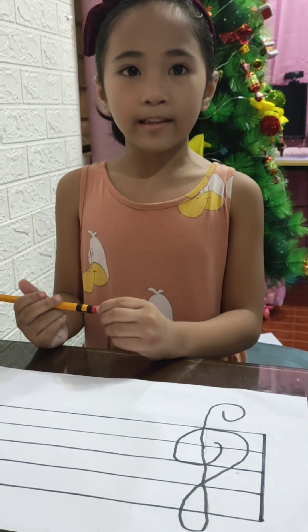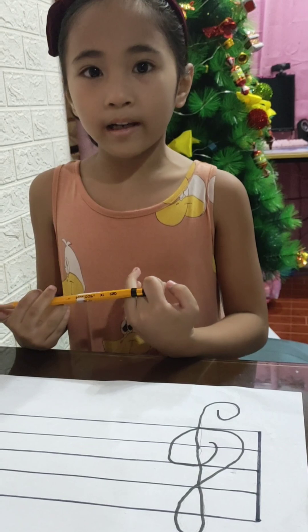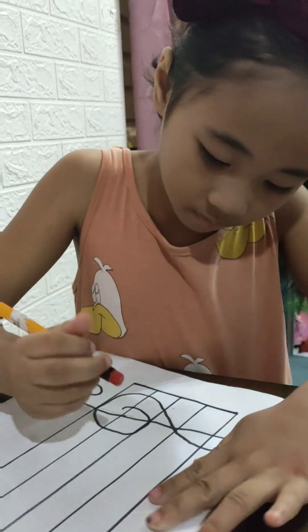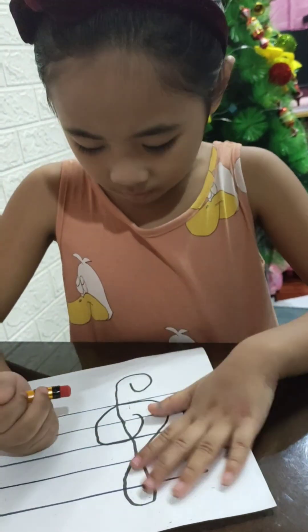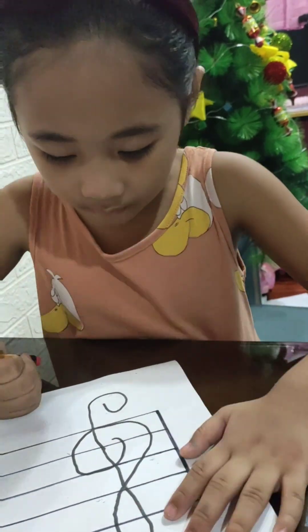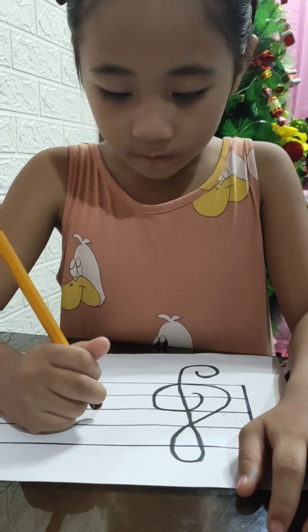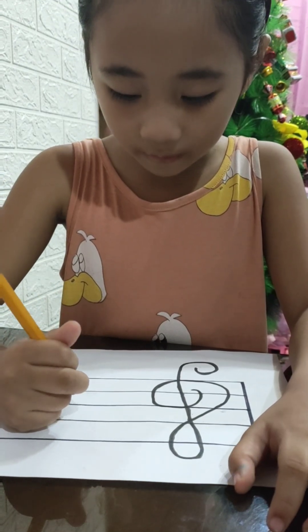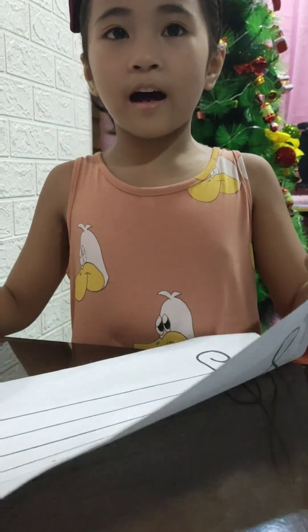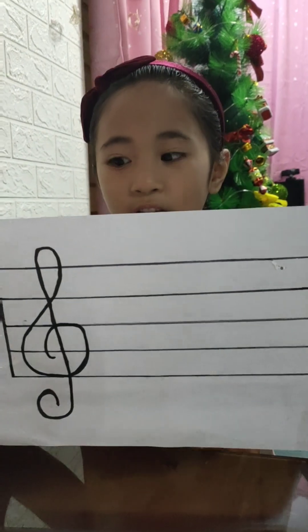Now let's erase the excess pencil lines to make our drawing clean. And now we're done. Here is the treble clef.